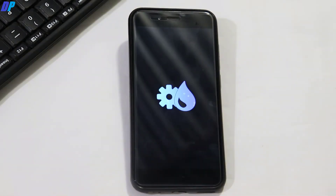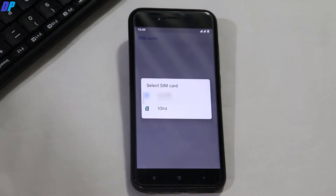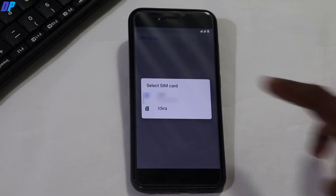The first boot of your device may take up to 5 to 10 minutes, so you have to wait until your device boots up properly. Once your device is booted up, simply set up your account or set up your device. I'm going to skip that part.